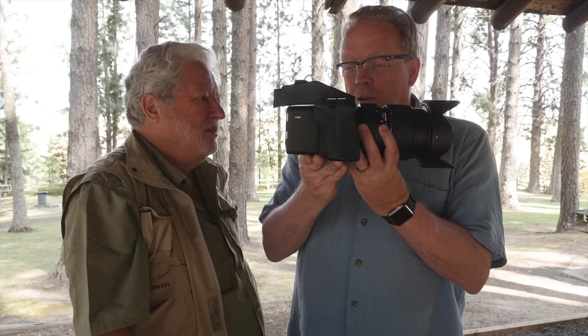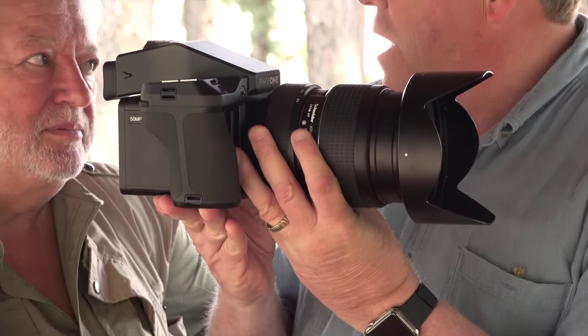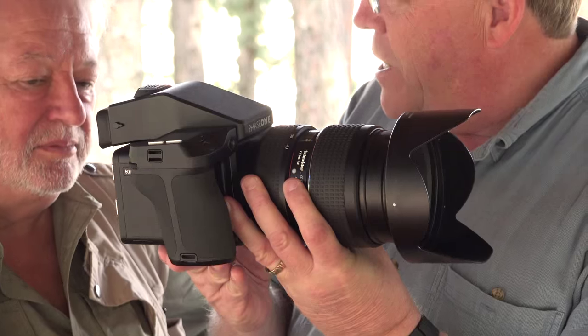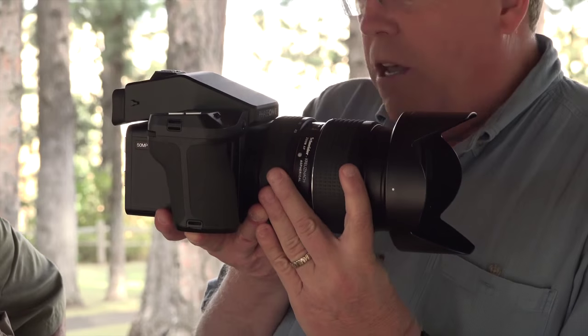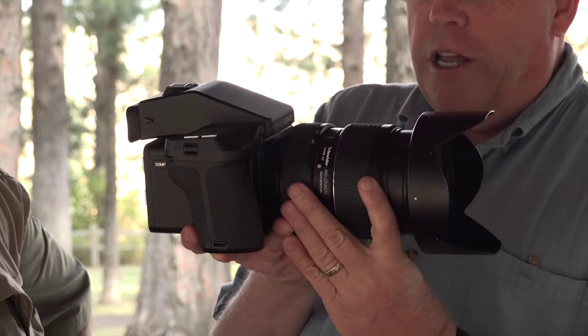This is the camera with the 40 to 80 millimeter zoom lens on it. This is one of the best lenses I think Phase has ever made — a Leaf Shutter lens, made with Schneider, so it works. Easy zoom, but it is heavy. Heavy as a beast.